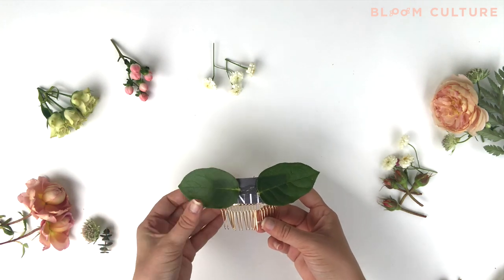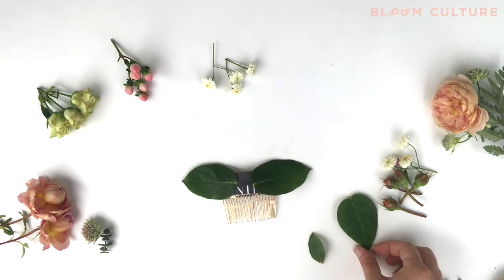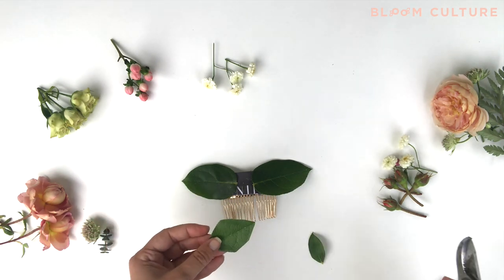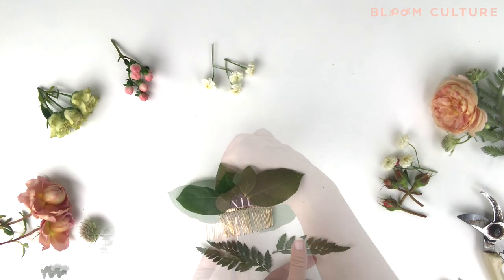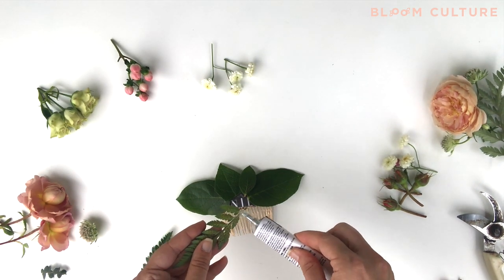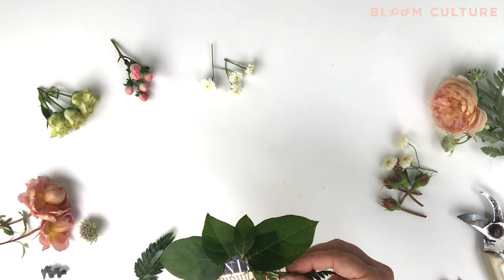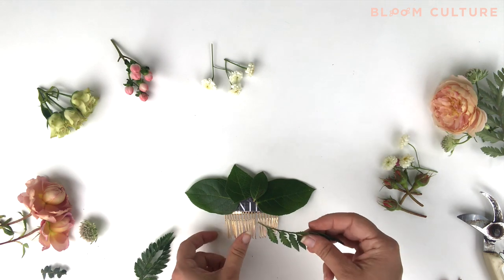Once the leaves have had a little bit of time for the glue to set up on them, I place them on the backing and I want to make sure that most of the edges are covered. I want to hide that rough edge at the top of the backing as well, so here I'll cut down some of our salal leaves. Once I've got most of my backing covered with the broadleaf salal, I'll move on to a more textural greenery like the leather leaf, sometimes layering it underneath the salal to create a really pretty shape.